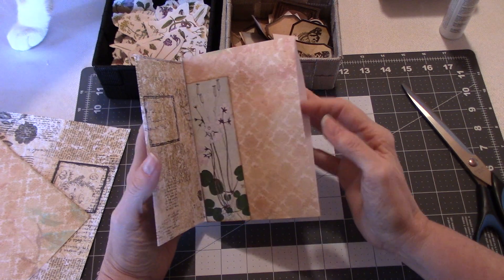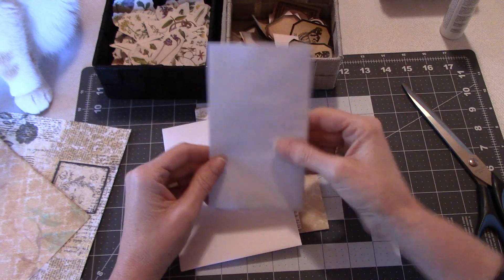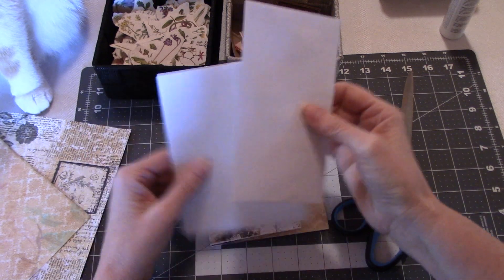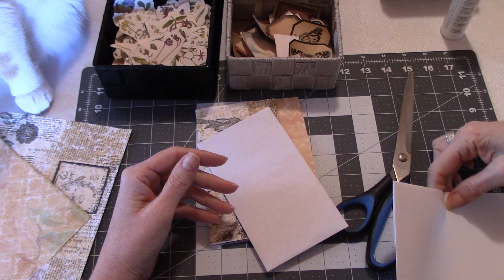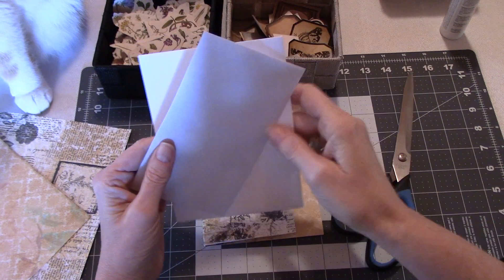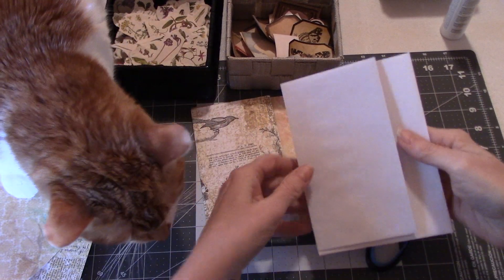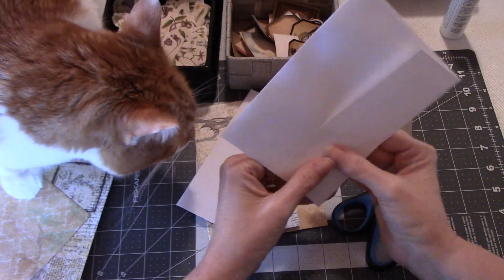I wanted to show you the basic construction of how I put this together. I've used two envelopes - this one is six and a half by just about three and three-quarters, and then this one is just a teeny bit taller, like an eighth of an inch taller, six and a half by four and three-quarters. These two sizes are pretty close; you could easily use a shortage envelope - there are no rules, it's just having fun.